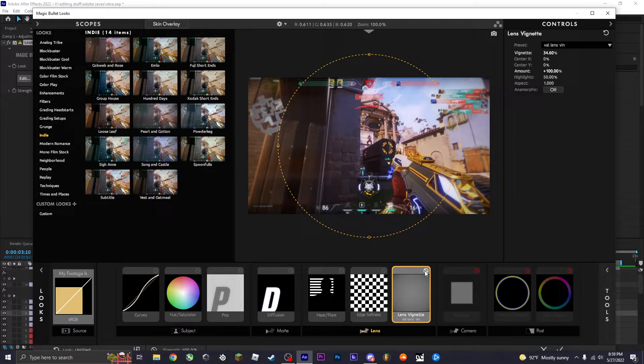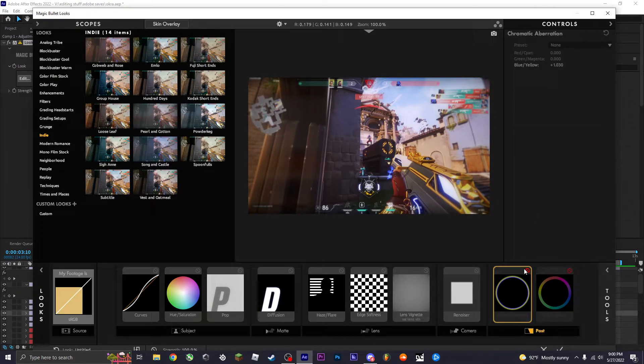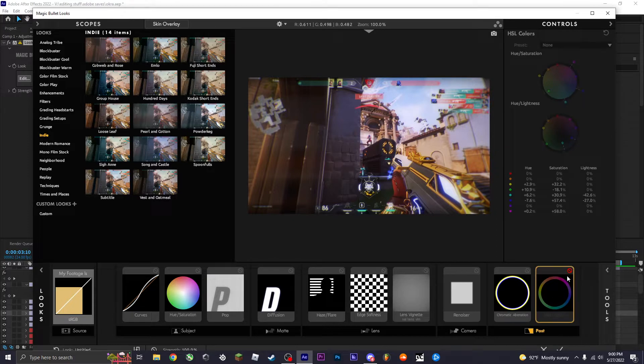I also add a vintage lens — it makes the edges darker. This is my preset; I honestly just found something that looked good. Then renoiser, which adds a subtle grainy look — it's not very noticeable but it's there. And then chromatic aberration — I love it. Sometimes your edit doesn't need it, but it makes the colors shift a bit more.